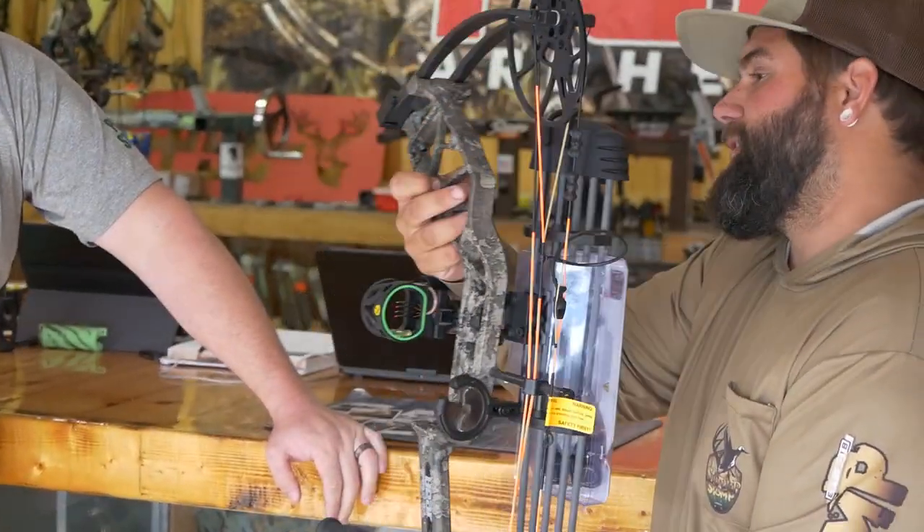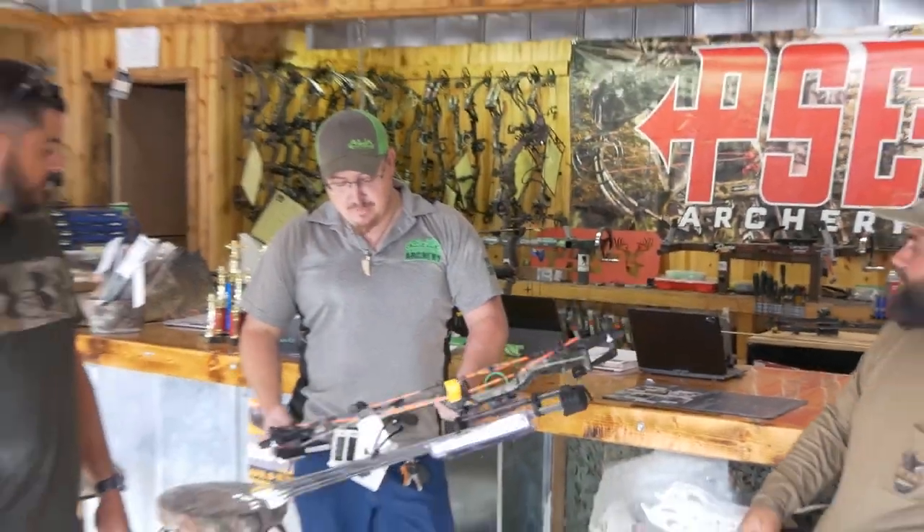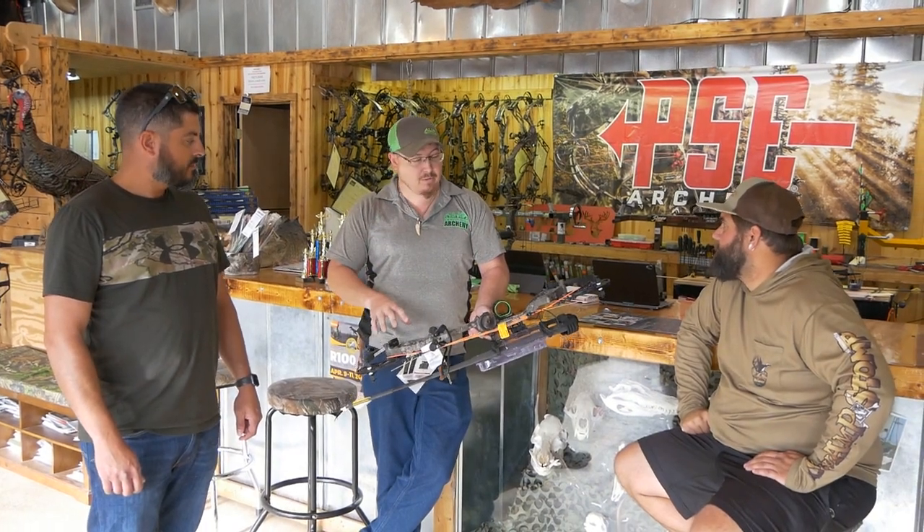It's kind of cool. Honestly, I would buy it if I didn't already have a bow. For that bow it gives you something for anybody and everybody — they've really knocked it out of the park with this one.